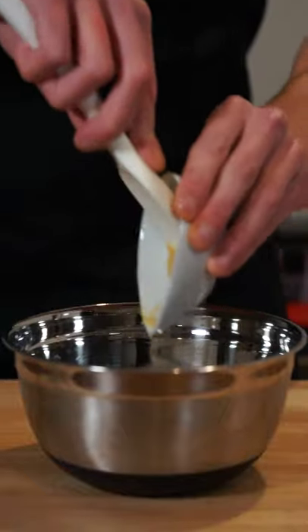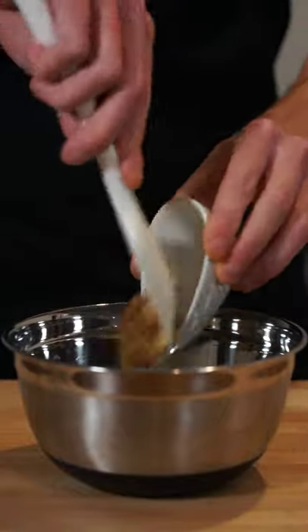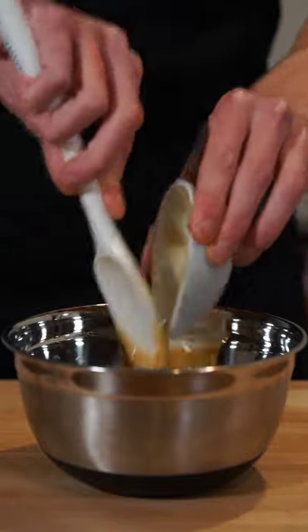Starting this off, let's add 1.5 tablespoons or 30 grams of Dijon mustard to a mixing bowl, along with 1.5 tablespoons or 30 grams of whole grain mustard and 3 tablespoons or 90 grams of the honey of your choice.